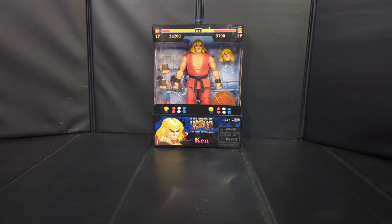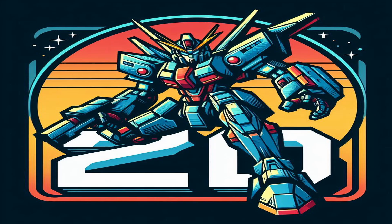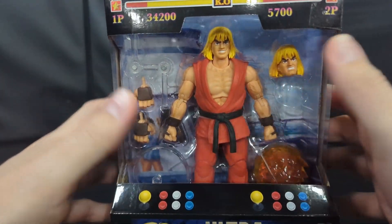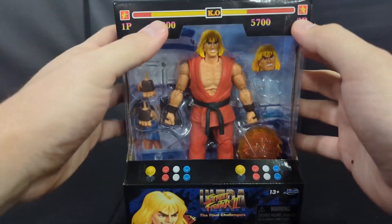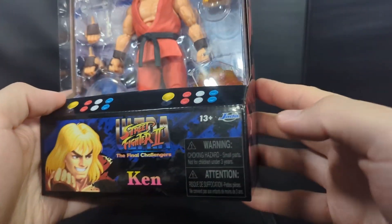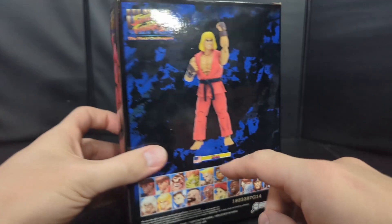Like we always do here, we'll take a quick look at the packaging. Slide him in a little closer — you got a nice shot of Ken there with all the accessories in a window box, a little bit of artwork on the back. Looks nice. Got the fighting detail on top with both health bars, some arcade cabinet details for the sticks, a picture of Ken, the Street Fighter 2 logo, and the Jaded Toys logo.